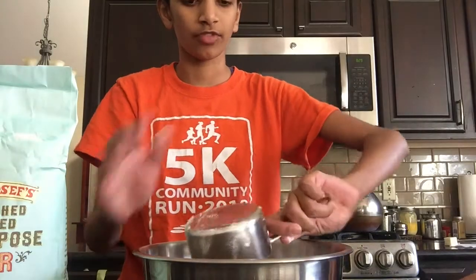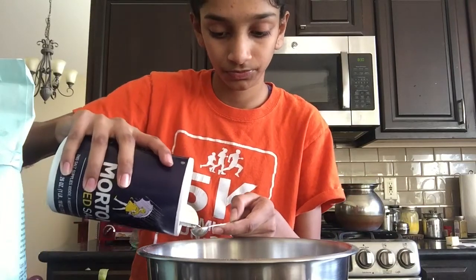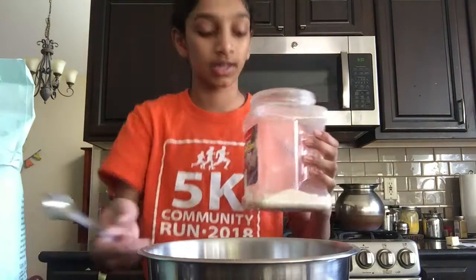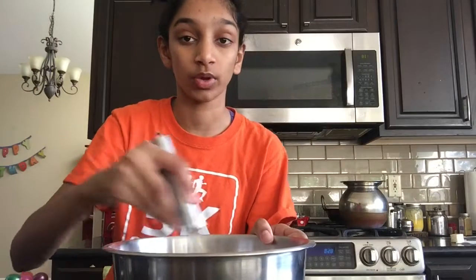Hey guys, today I'm going to be making some crepes for breakfast, so I thought I'd show you how to make them. First, you're gonna start by putting in one cup of flour. Now we're gonna add one fourth teaspoon of salt, a teaspoon of sugar, and you can make this into a little well. Now we're just gonna whisk the dry ingredients really quick, and that's it.